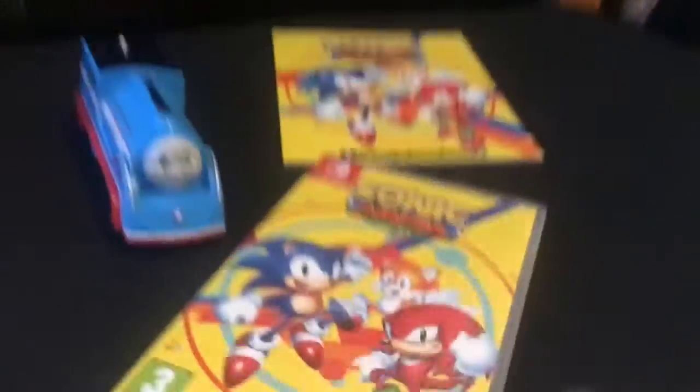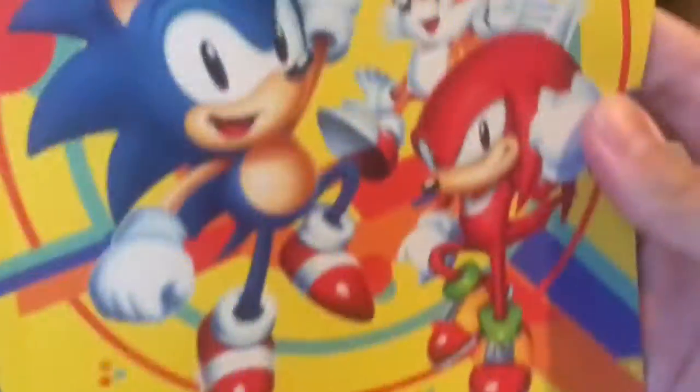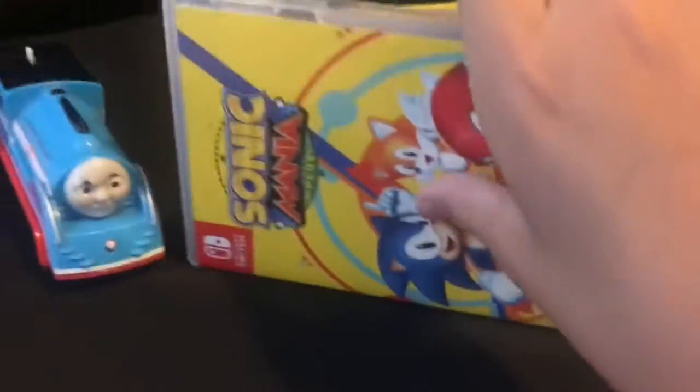This is the game cover. This is the art book. We're going to review that in a later segment. Let's look at this. Look at the back.